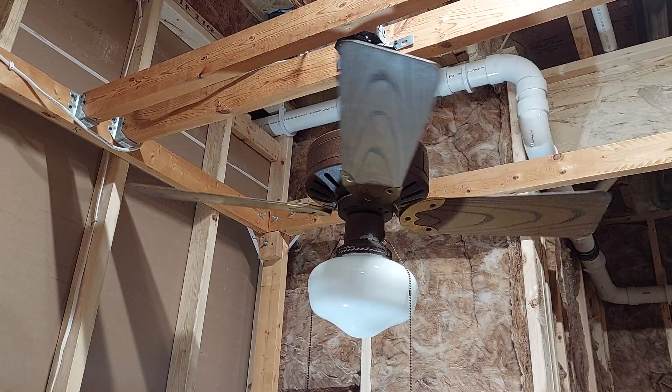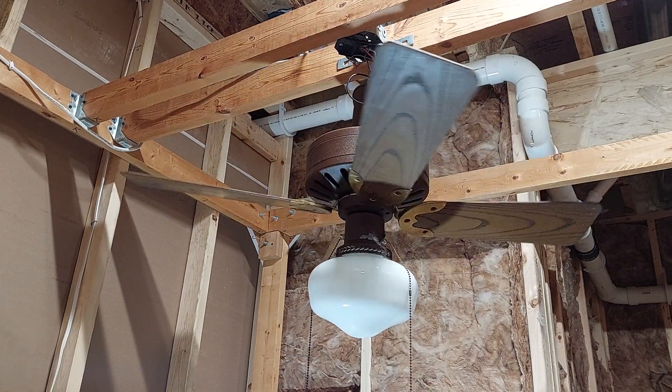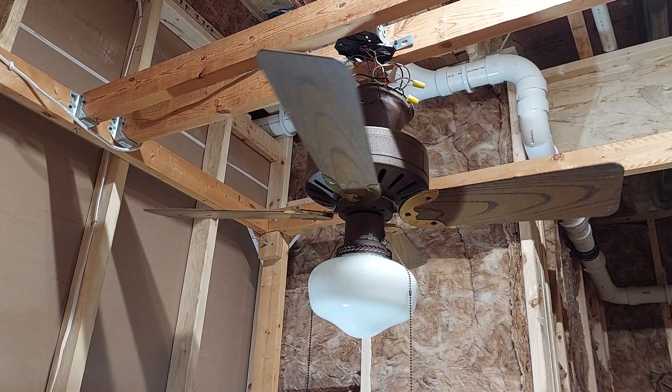How come yours looks different? The camera has a different light on at the time, and the LED lights. It's a neat fan.